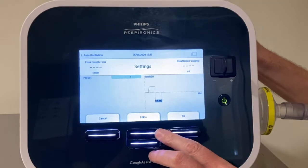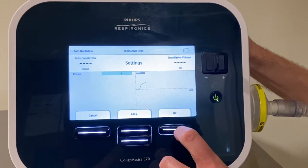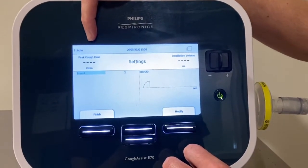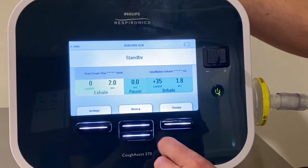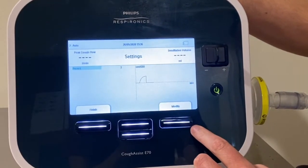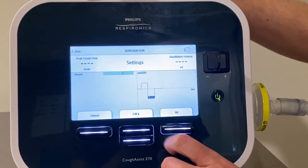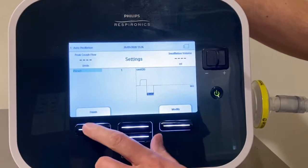For example, if I want to move to preset two I'd use the Edit key to move up to number two. I press OK to confirm the change and you'll see now in the corner the mode changes to preset two and the mode of use changes as well. I then press Finish. If I want to move back to preset one, I would go back to Settings, press Modify, and use the Edit keys to go up or down to number one. Once I've selected that I confirm by pressing OK and then press Finish.